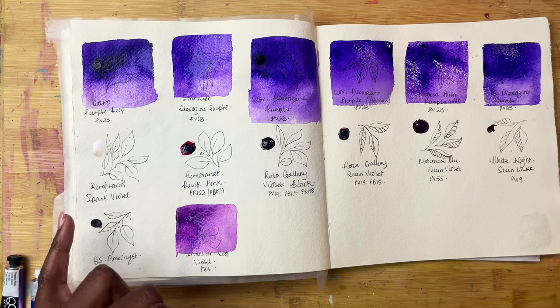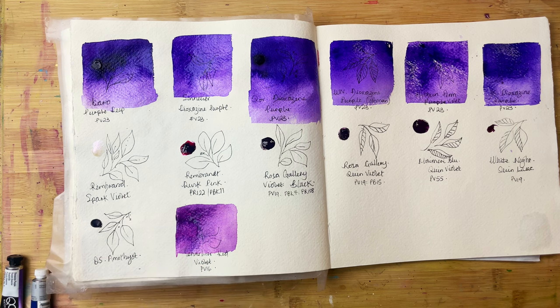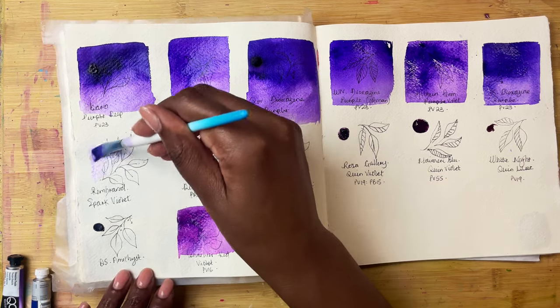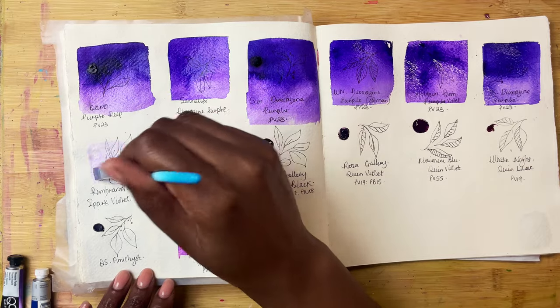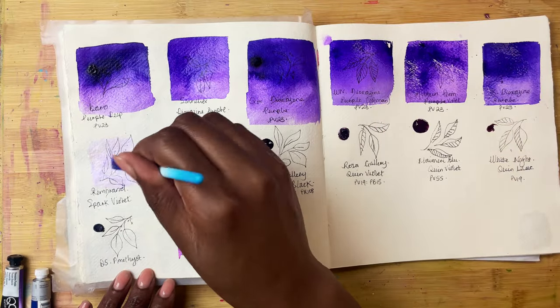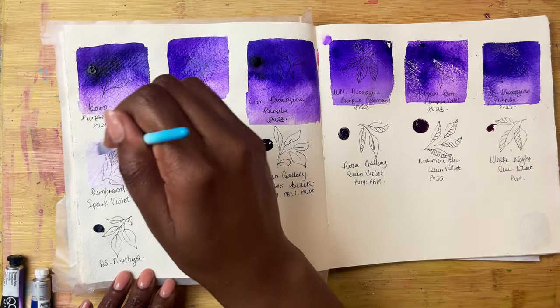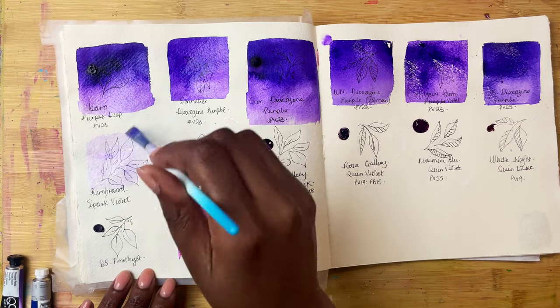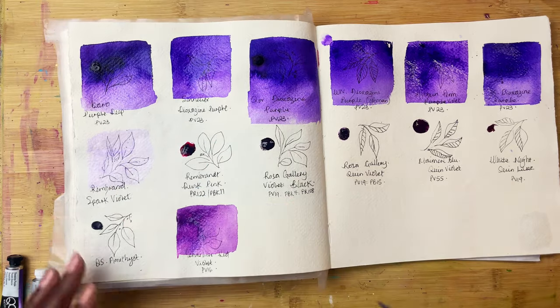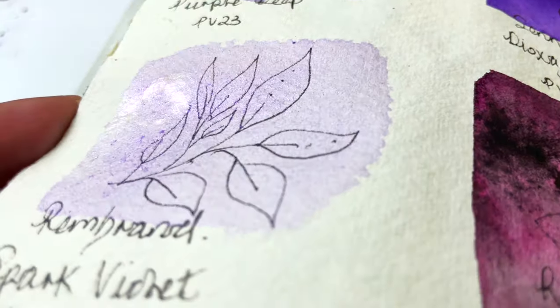Then this is Rembrandt's Spark Violet. I thought it was going to be completely different — the bottle and the swatch I had seen looked a violet-y colour, so I thought it'd be a sparkly violet. Whereas in fact I'm not seeing much violet in this. It just looks like a shimmering colour with maybe the smallest tinge of violet. I suspect it might be a colour that would be nice to experiment with on top of something else, but not on its own. It is going to shimmer though, so we'll see that once it dries.